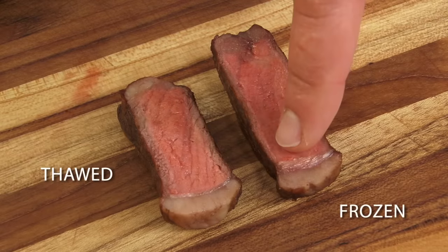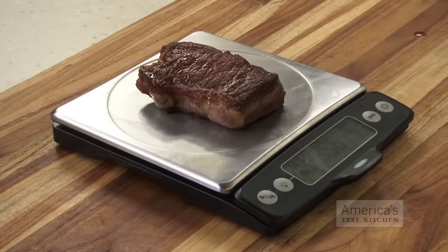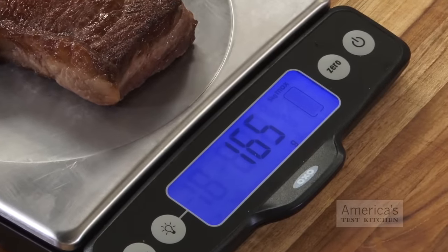Most importantly, though, the frozen steaks had a much thinner band of gray overcooked meat directly under the crust than the thawed steaks. We also found that these steaks lost, on average, about 9% less moisture during cooking. When we tasted them here in the test kitchen, we preferred the cooked-from-frozen steaks hands down.